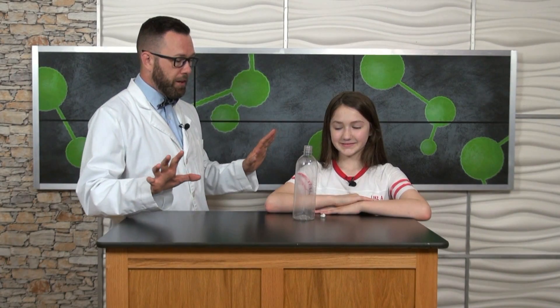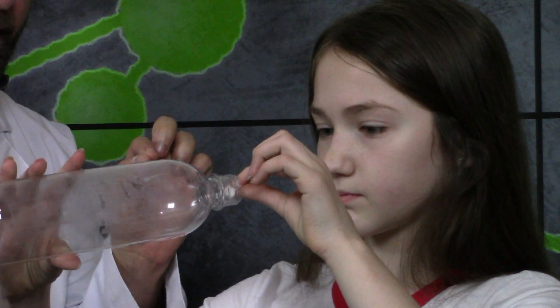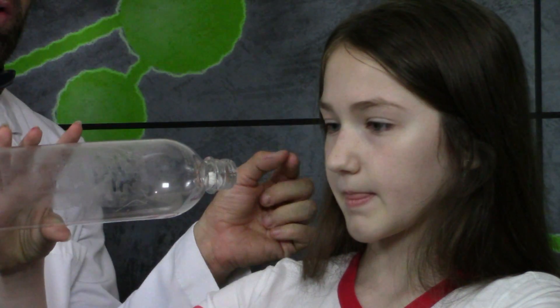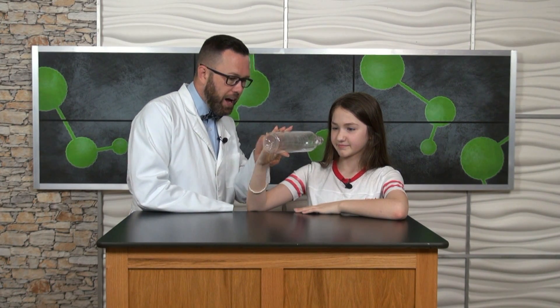You're exactly right. Air is matter. Matter is anything that takes up space and has mass. Let's set up everything. Take your water bottle, which is filled full of air, and place that wadded up piece of paper at the opening of the water bottle. Now, what I want you to do is to blow air from your mouth into the water bottle. See if you can get that wadded up piece of paper inside. Go.